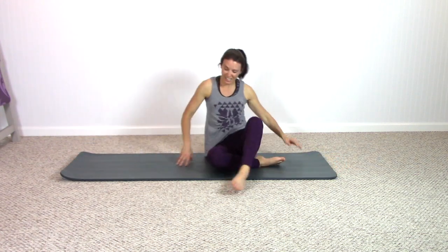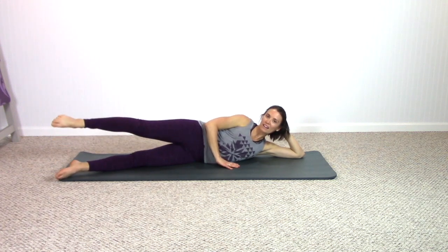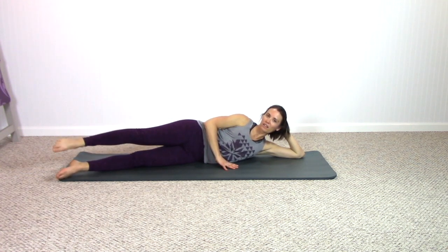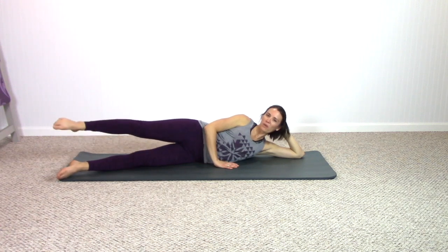Coming onto your second side — just trying to remember the same sequence. Legs engage, bottom leg stays down for right now. Circle the top leg, find that deep breath — inhale to exhale. Breathing deeply for yourself here — calms the mind. Reverse it. Bottom leg is engaged and pushing down into the mat — that will only help you with the next exercise. Another breath here.